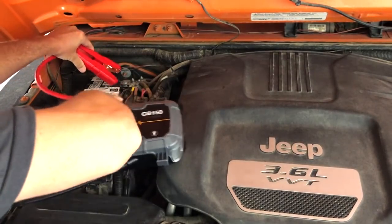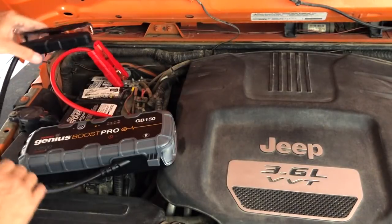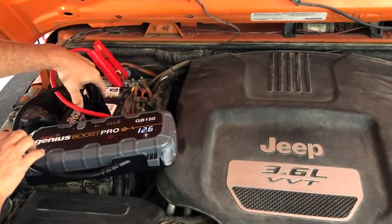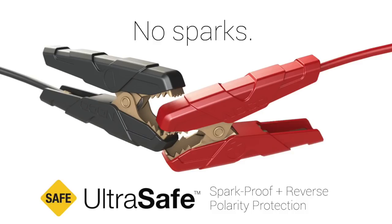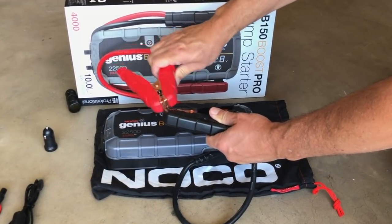It's really easy to use — almost idiot-proof. It's got a lot of safety features. The one I like most is that it's spark-proof. Even if you touch the two leads together, it won't spark. I don't even know how that works, but it's cool. It's got 4000 amps compared to my lead-acid battery which only has about 1000 amps.